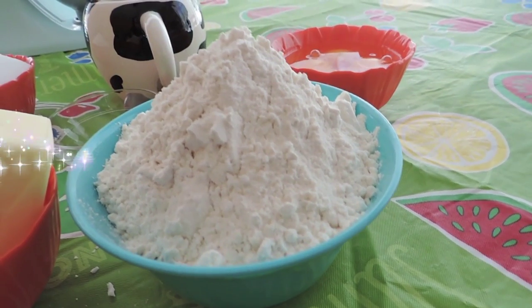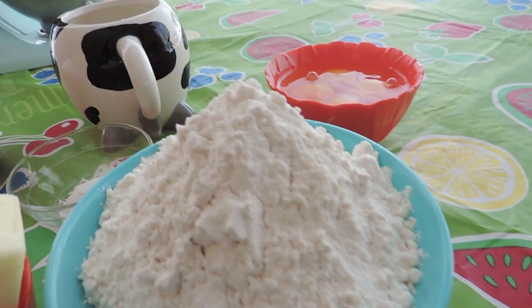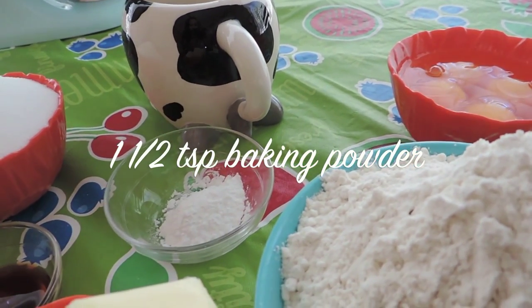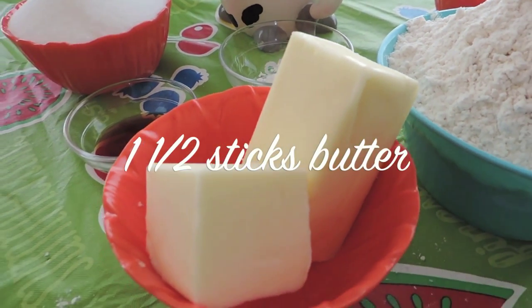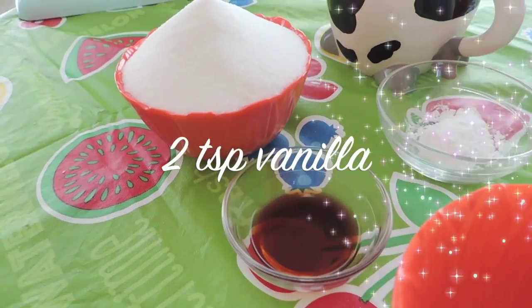Alright, for today's video we're going to need 3 cups of flour, 1 and a half teaspoons of baking powder, 1 and a half sticks of butter, and 2 teaspoons of vanilla.